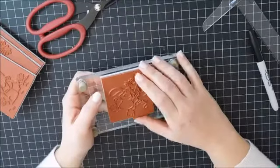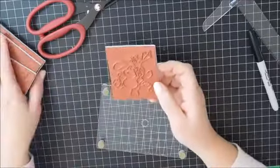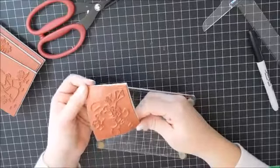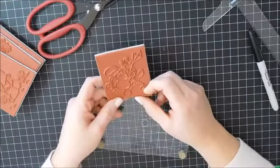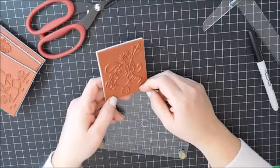So that is my tip for my mounted rubber stamps. I do that with all of them. I draw the line before I cut them out. And that way, it is so easy to get them lined up on your cards. So that's it for this video. I hope this tip helped.